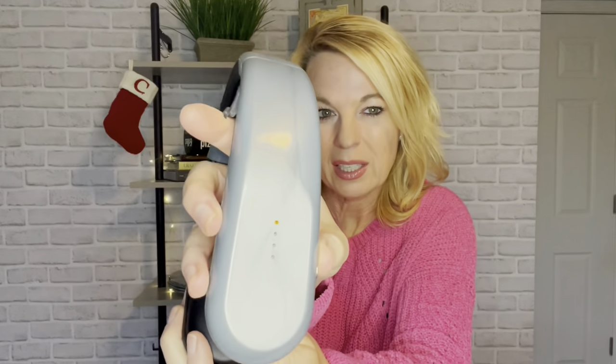Something I noticed in the instructions that was wrong: it says the default setting when you turn it on is the highest setting at four. That's not true — it starts at one and goes up to four, which makes sense because you don't want to start at four since it gets pretty warm.